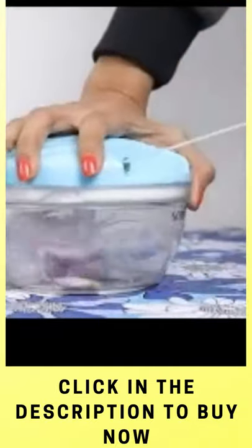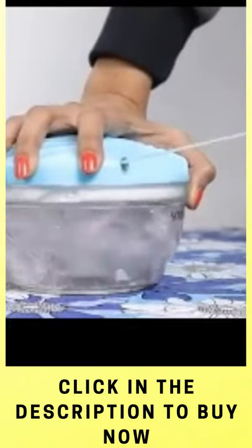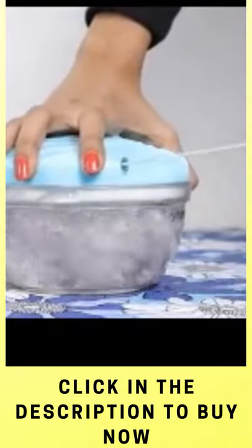All you have to do is roughly cut the fruits and vegetables and put them into the container. Then pull the string outwards towards yourself until the items are chopped as per your requirement.